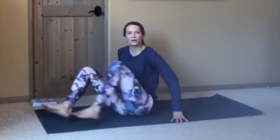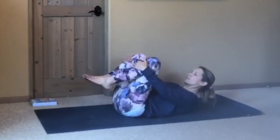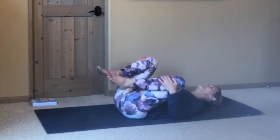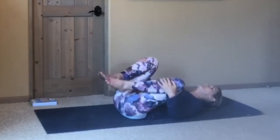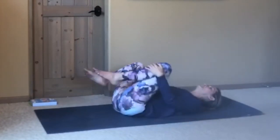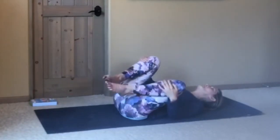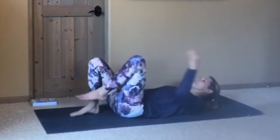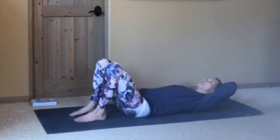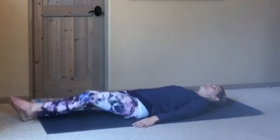Go ahead and come all the way down onto your back. Bring your knees into your chest, just holding the shins or behind the thighs. Give yourself a little squeeze, a little rock side to side. We'll start at the feet and work our way up, all the way to the neck, as we mobilize the joints. Just extending your legs long.